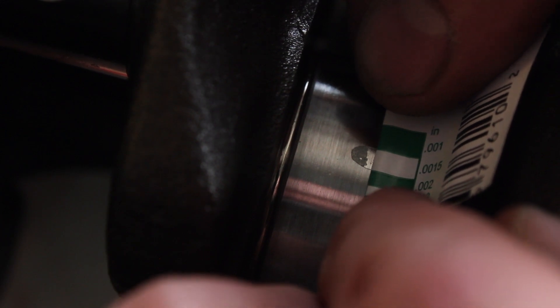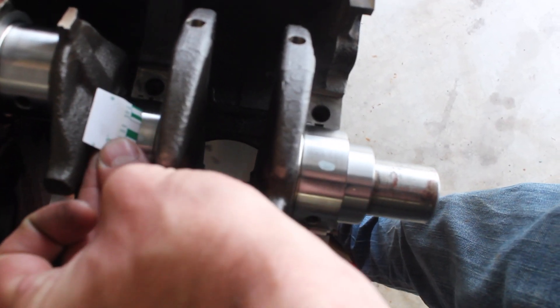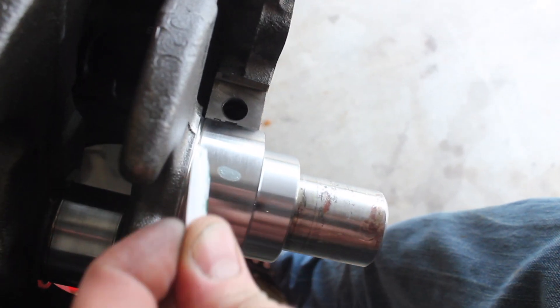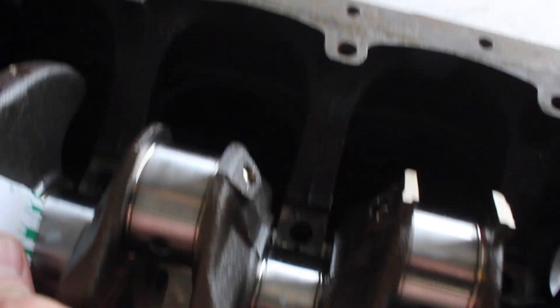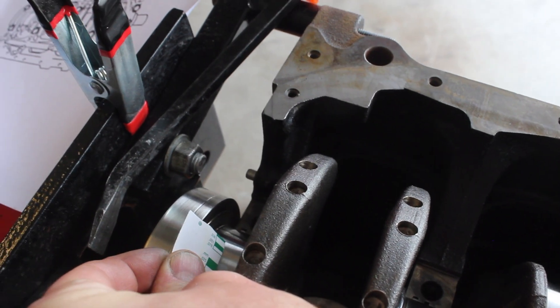You can tell that I'm right between the .0015 and the .0020, which means it's on the wider side of the range, seeing as the widest I can go is .0020. But it's actually almost closer to .0015. This one is about the same — it's right on that green line.